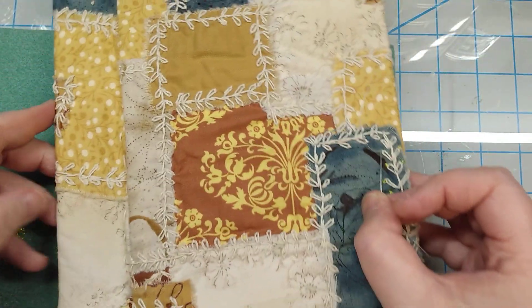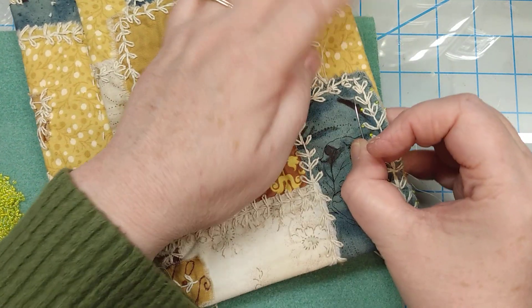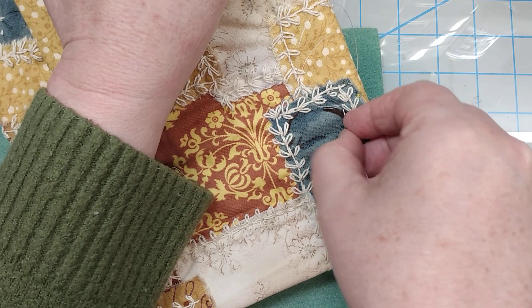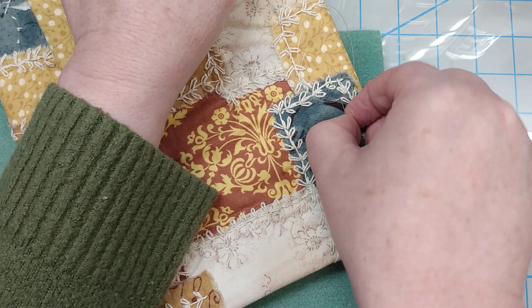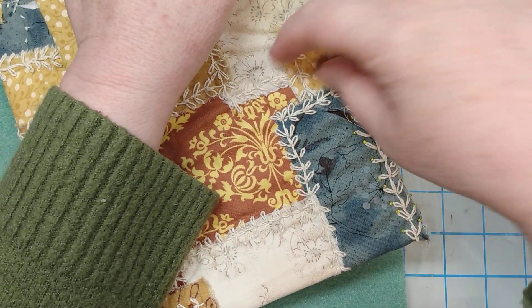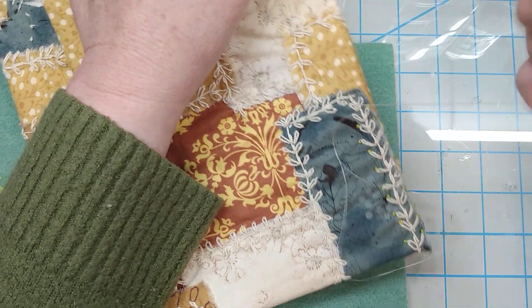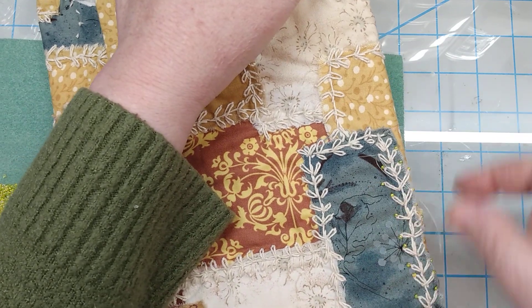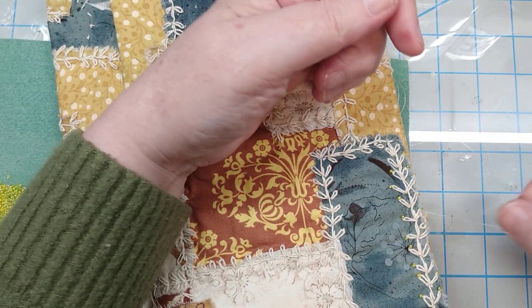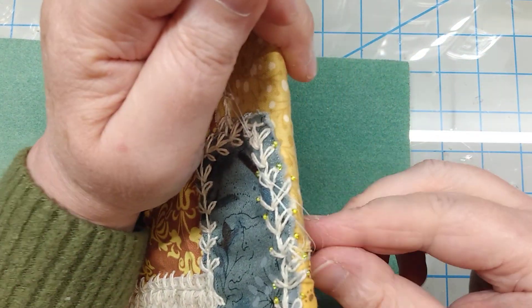I'm going to set this down a minute so that I can get a little leverage on there — I think you guys are understanding what I'm doing. Let me just try to pop this up. See how we're manipulating the needle? That's why I like to have the tulip needles. They are a lot more expensive than other beading needles, but I like them because they are a little more rigid.